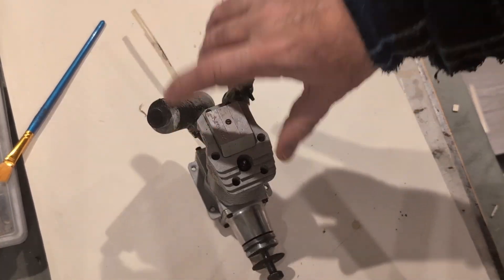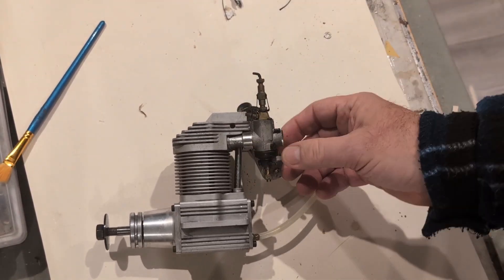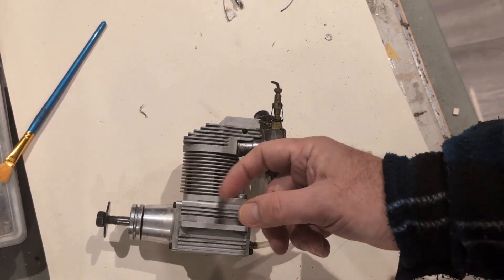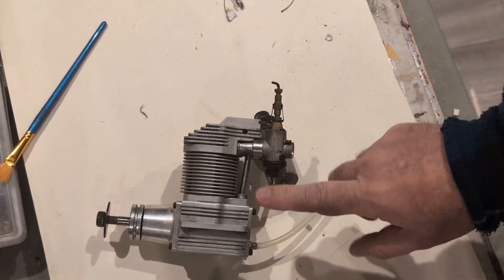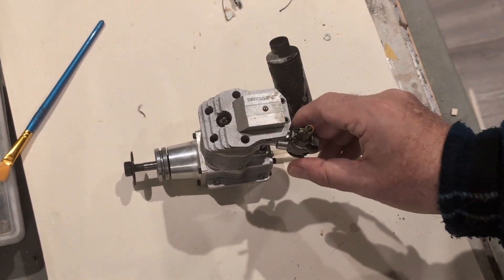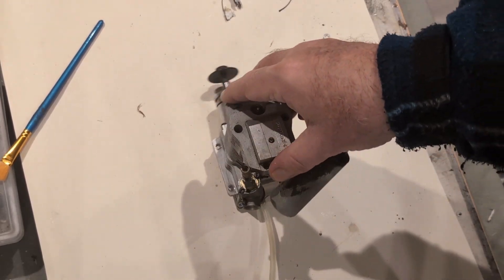Here we have the engine removed from the triplane. It's not bad overall - this is paint burnt onto the exhaust. The carb is thoroughly locked, which is probably what's going on inside. In addition to the valves perhaps being gunked up, I think the piston ring may be in a compressed state and is only loosening up when I apply heat. The first thing to do is take this off - there's a little allen key here and it's clamped on.